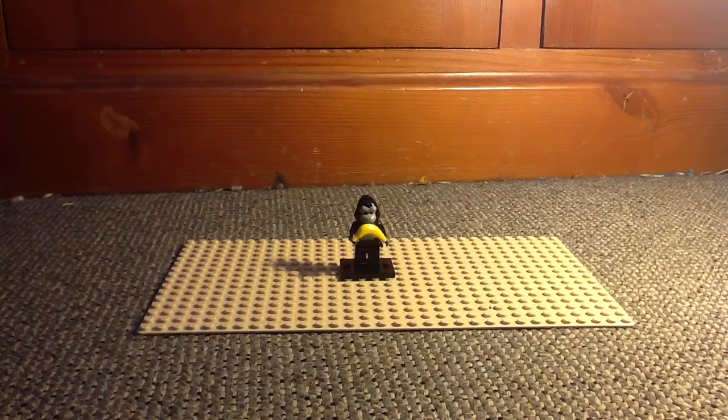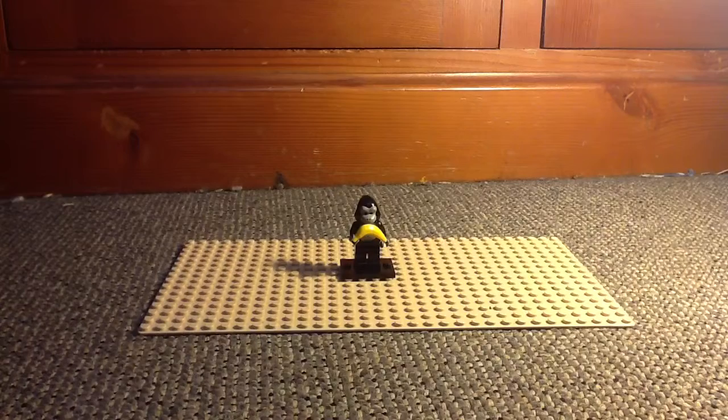Hey YouTube, it's London3876 and today we have a collectible minifigure, set number 8803 slash 16, the Gorilla Suit Guy. It is from Series 3, I think it was last year. It has 6 pieces and it was $2.99 and yeah, it's a pretty cool little person.